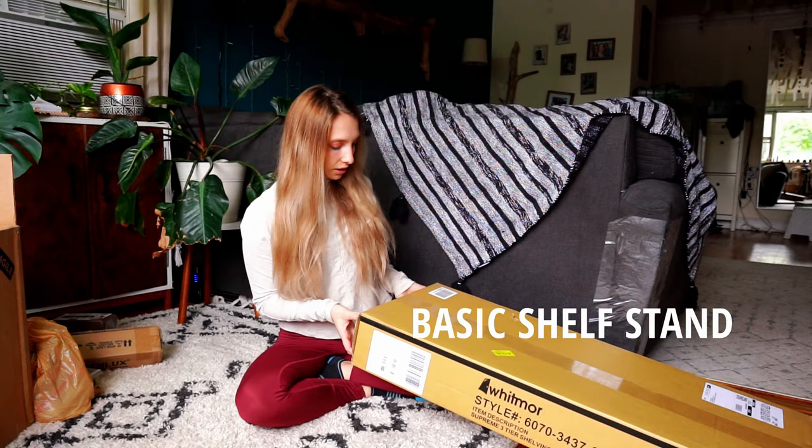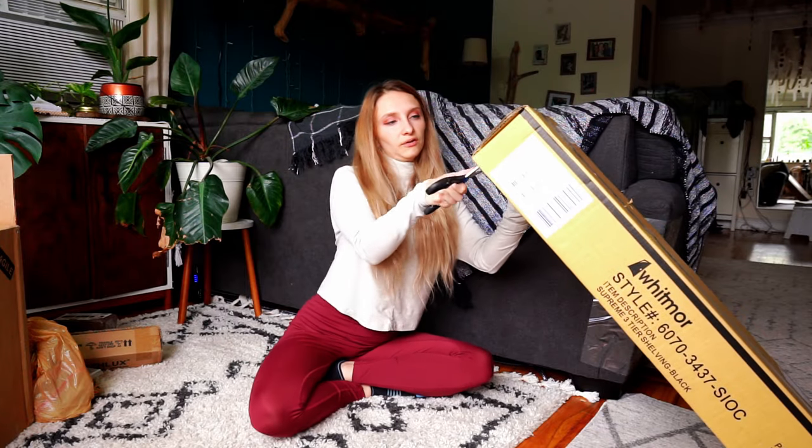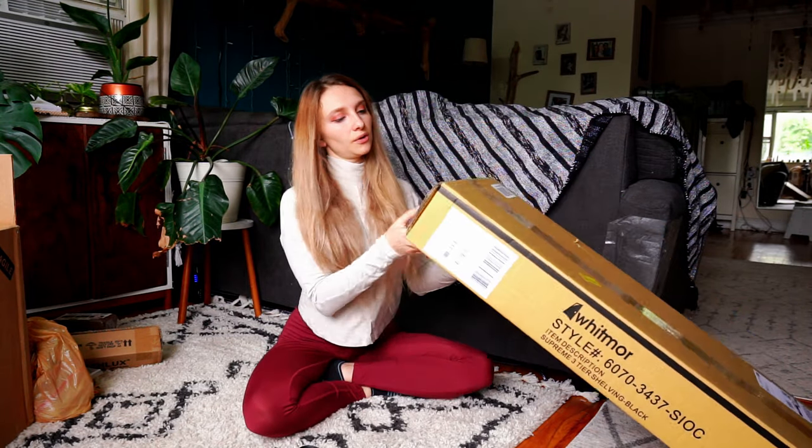So let's get started. This right here is our plant stand — it's a three foot by three foot. I wanted to get something bigger but we don't have the most space, so this is what we've got.